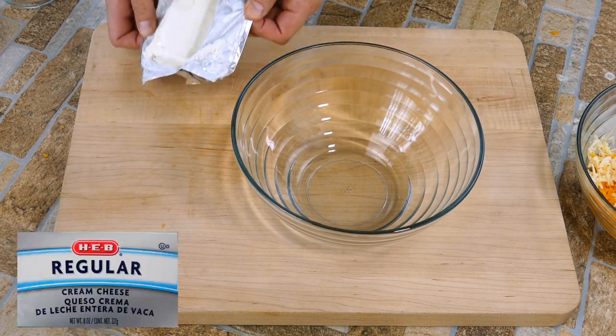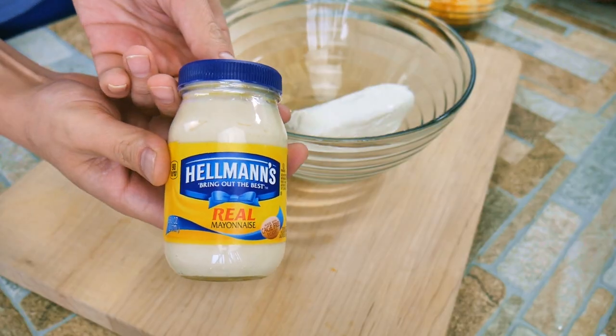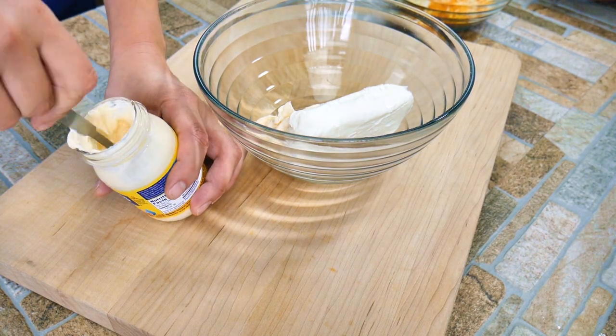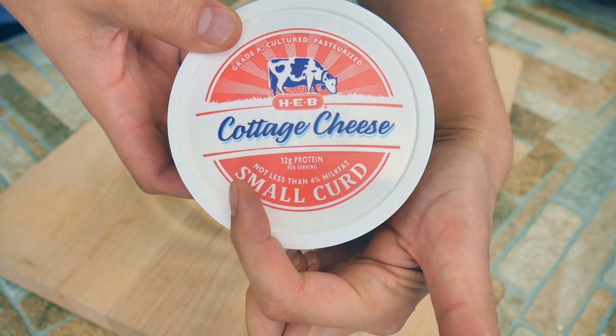This is an 8-ounce pack of cream cheese. If you let it come to room temperature it's a lot easier to handle and mix together. Get some mayo in there — whatever your favorite brand is — we're going for four tablespoons. Then add the cottage cheese.